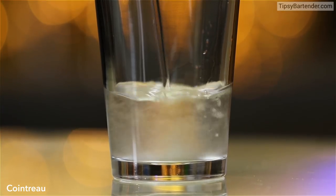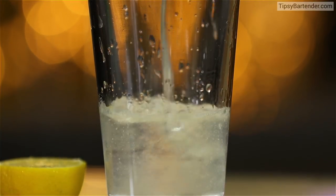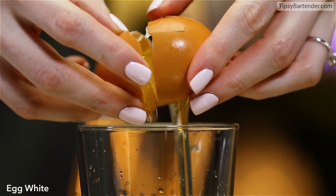Start off with some gin, hit it with some Cointreau. Come behind with some fresh squeezed lime lemon juice. More lemon juice in there, and then we come behind with egg whites.